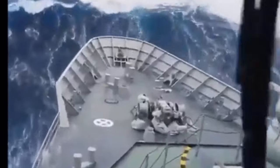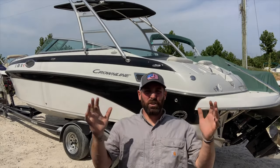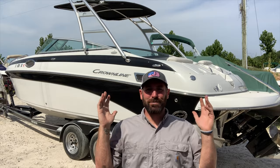Hey, what's up guys? Are you looking for a boat that can handle waves like this? Look no further — today I'm going to show you a beautiful 2008 270 Crown Line bow rider.